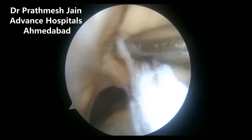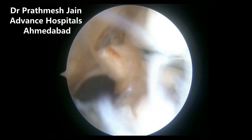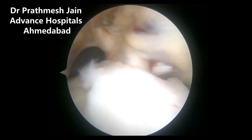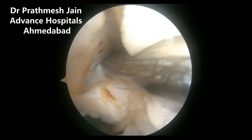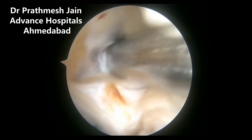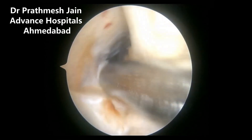or femoral tunnel. In this patient, a 10-year-old male child who has suffered ACL injury while playing football, we are treating the same with the iliotibial band ACL pediatric reconstruction without drilling any tunnels.